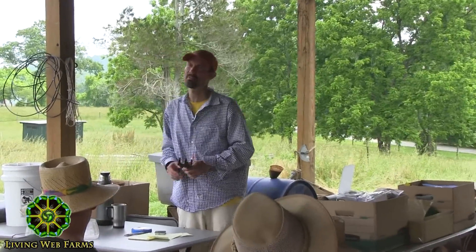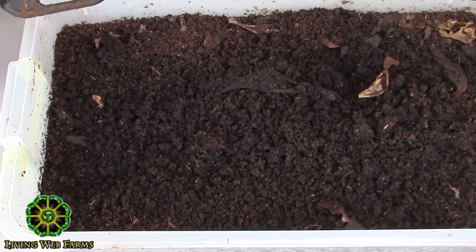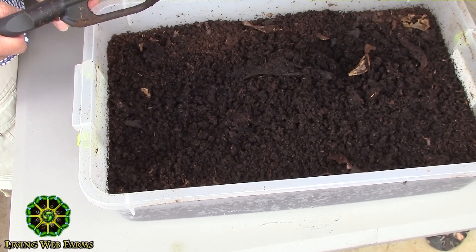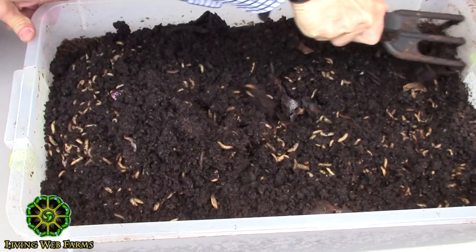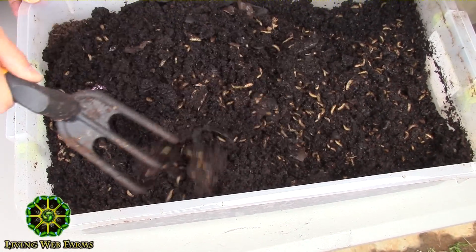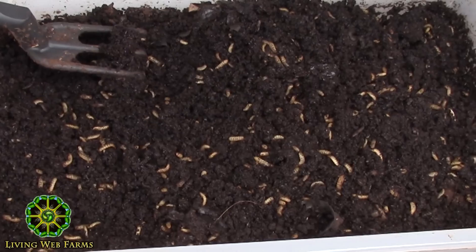I want people who haven't seen grubs before to come up — I'm going to scrape through it so you can see. This is growing on almost 100% coffee grounds plus whatever I was eating at the time — if I had a banana or mango in my hand, I'd throw the skin in. I want everybody to see the wiggle and the size — these are probably about the fourth and fifth instar. They can handle the claw; this is the blunt 88-cent kitty claw — get a whole dozen of them.